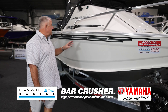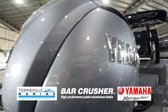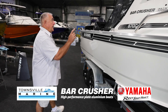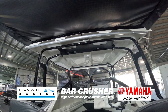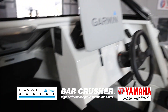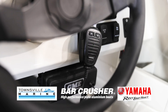This is the 670C model in the Bar Crusher range — 6.7 metres long. It's fitted up with a Yamaha big block four-stroke, and we have an easy-toe gal trailer on this one. It has clears, a folding hardtop roof, and a couple of great bolster seats. The boat's fitted with hydraulic steering standard from the factory, dual batteries, and a Garmin 12.5-inch display. The live bait tank's plumbed, it has a deck wash and a VHF radio.